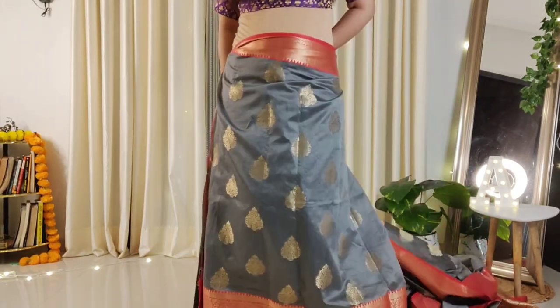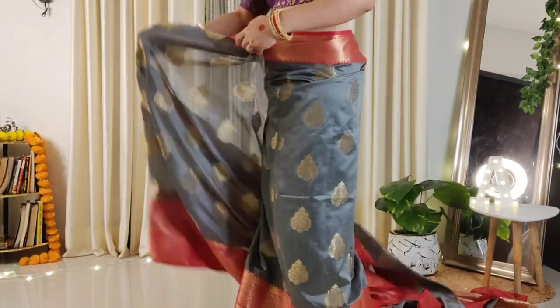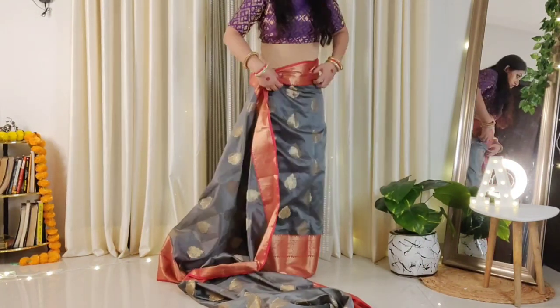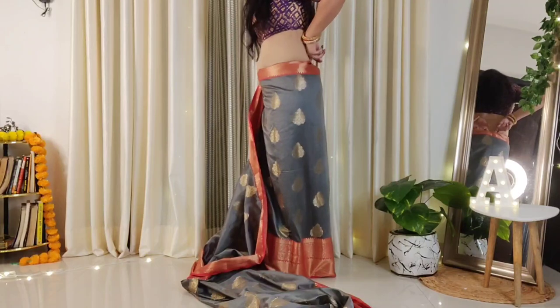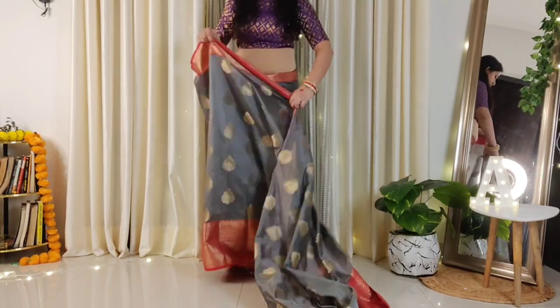Pass the saree on the back side and leave the whole saree to wrap around. If you want, you can drape at a low waist, but since this is a special piece and the low waist can look a little odd, you can drape normally. Now tuck the waist portion and keep it from all four sides. If you want, you can secure it with a safety pin.